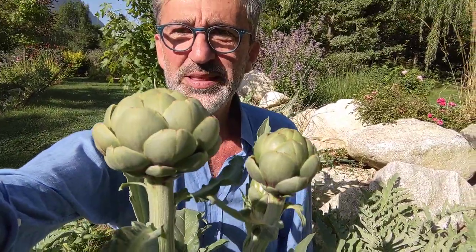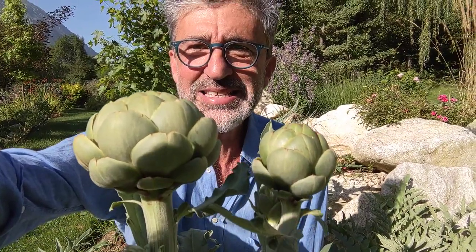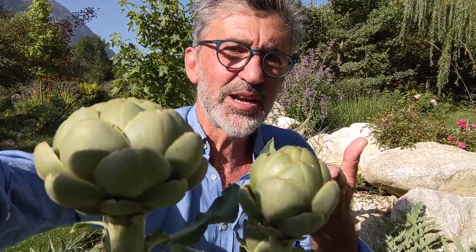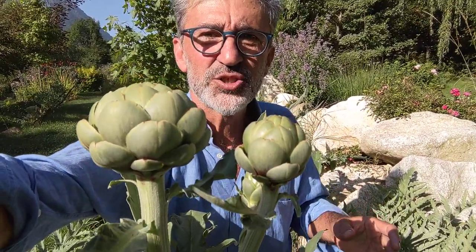Now, how do you grow the artichoke plant? Growing artichokes involves details that also apply to other vegetables you may wish to grow. If you understand how to grow this vegetable, you'll also understand how to grow tomatoes, eggplants, and other such plants.